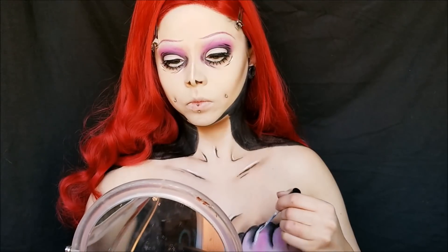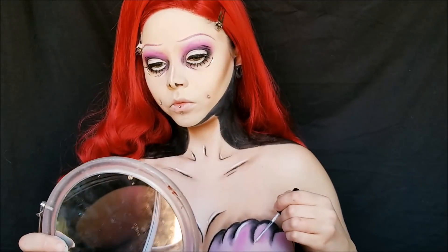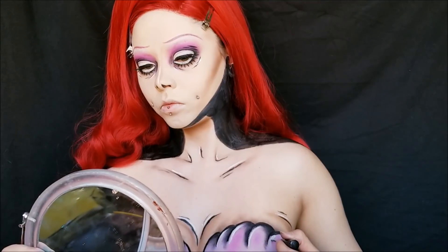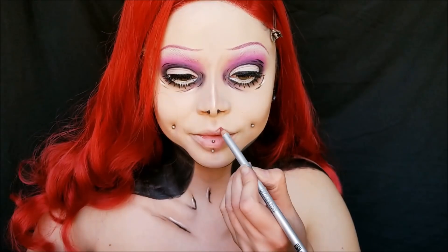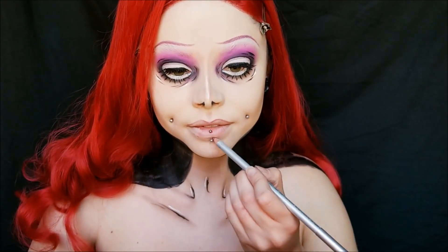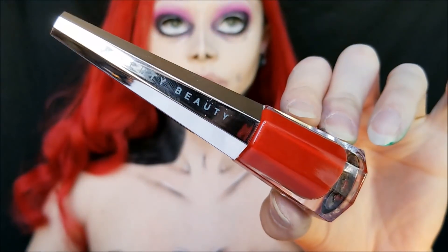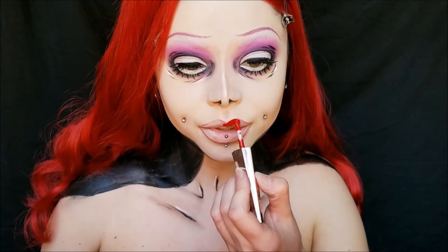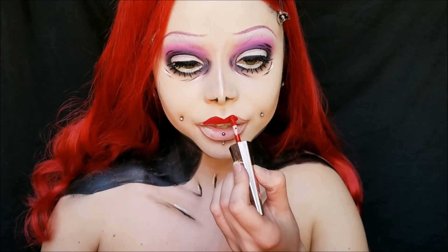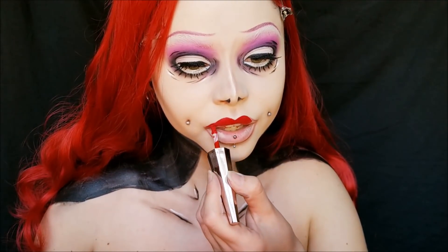I also did a little highlighting on the seashell bra on the opposite side of where I did the black shading. For the last finishing touch, I am lining my lips with a plum colored lip pencil, kind of replicating the way Emily from Corpse Bride's lips are — very elongated with a very deep cupid's bow. Then I'm taking my Fenty Beauty Stunna Lip Paint and filling in my lips with red. I also made them a little bit pointy on the edges.